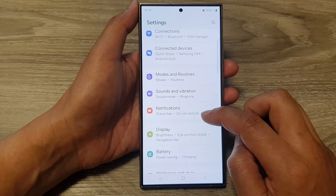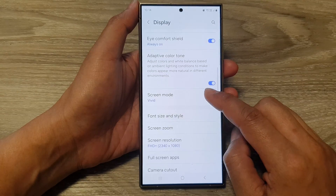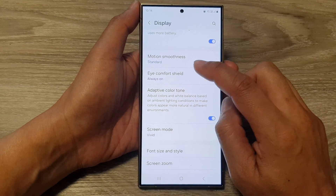Now in here, scroll down and then tap on Display. Next, scroll down and tap on iComfort Shield.